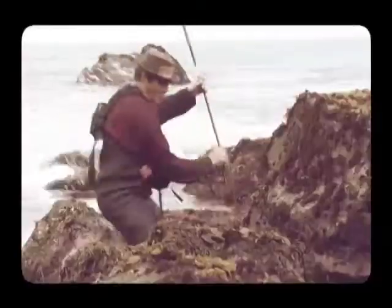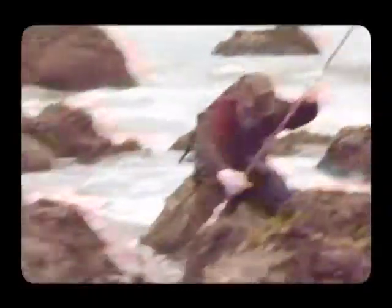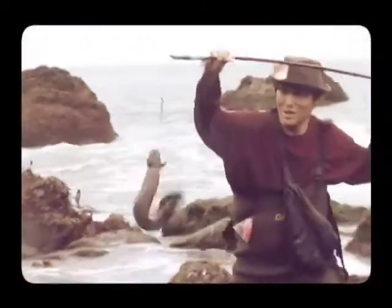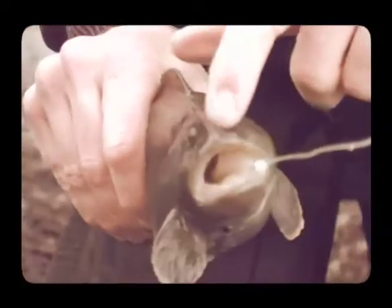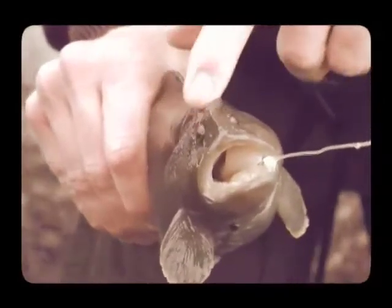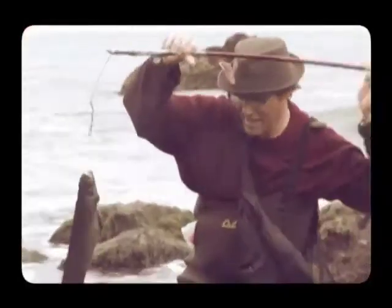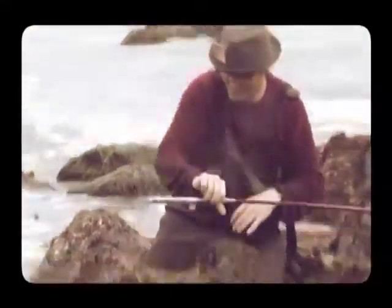I'm lowering it in, as you can see. Oh yeah, we've got a bite. I've got a very small monkey-faced eel. Its eyes, in simian fashion, are sunk into the face. And that's what you want. I'm going to get the hook out of his mouth before he gets hurt. And that's how you poke-pole for the monkey-faced eel.